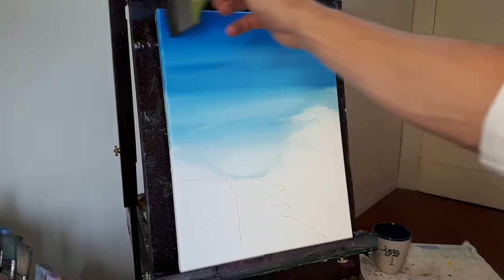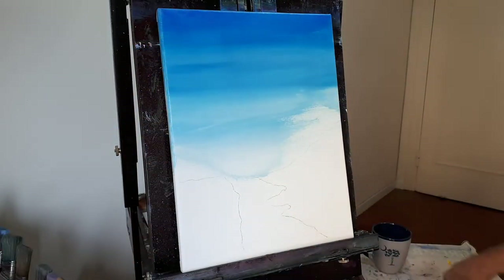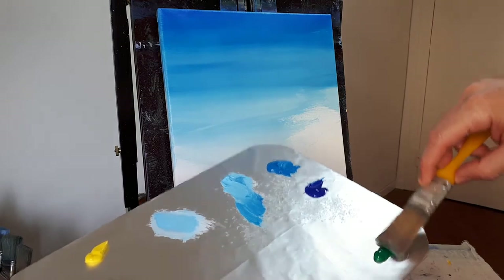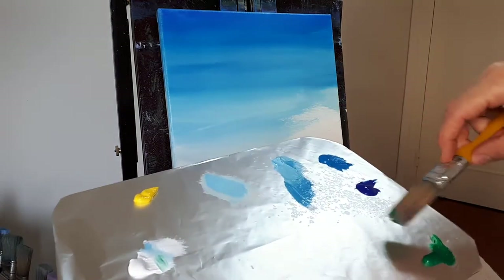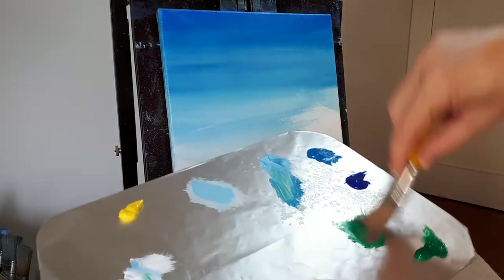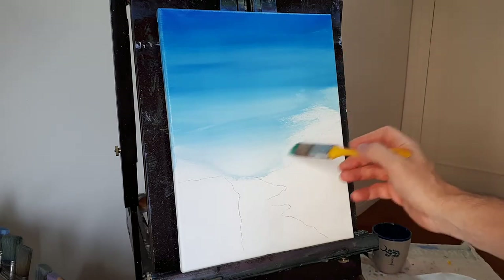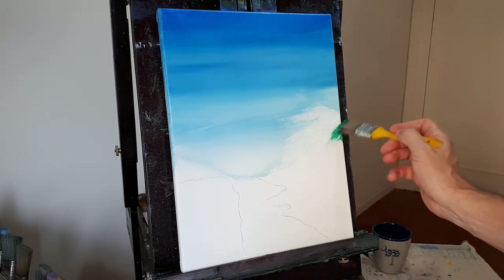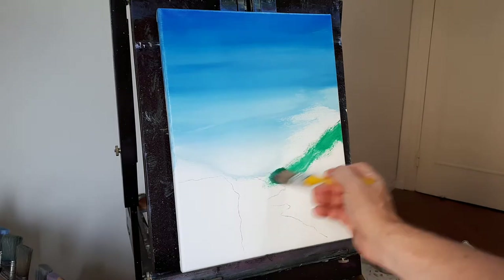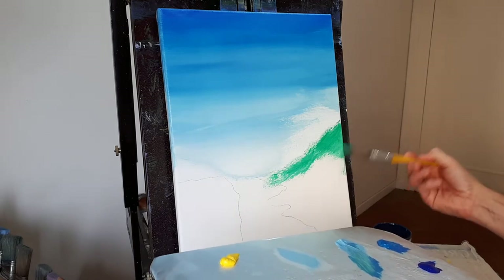I'm going to use the same brush — I cleaned it, took a little bit of water out — and go into my green with a little bit of white. I don't want to waste this blue so I'm going in there. This was the mountain back here and this is going to be like a hill area. It's all roughed in anyways, it's all going to change. It just gives me an idea of where things are.